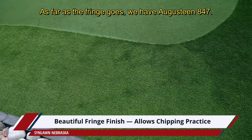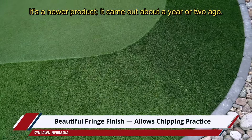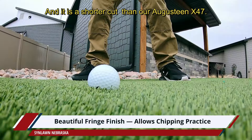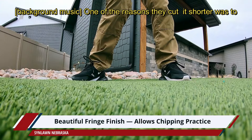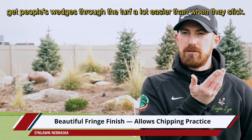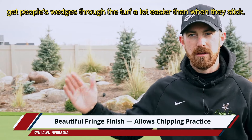As far as the fringe goes, we have Augustine 847 — it's a newer product that came out about a year or two ago. It is a shorter cut than our Augustine x47. One of the reasons they cut it shorter was to get people's wedges through the turf a lot easier than when they stick.